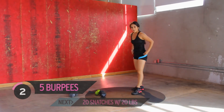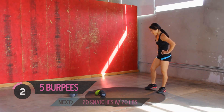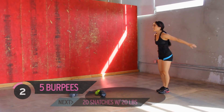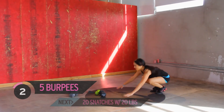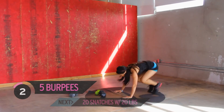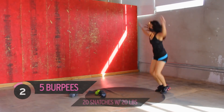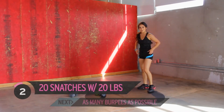We got five burpees left, you ready for this? Get your heart rate under control, take a breather — I am. Here we go, kick them out. Eliminated the push-up. Two more. Last one. Oh my goodness, my quads are on fire. How are you doing?